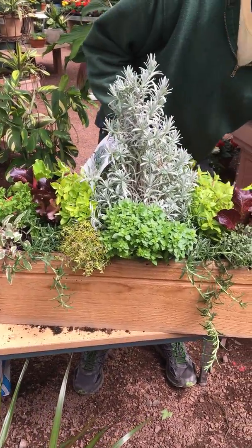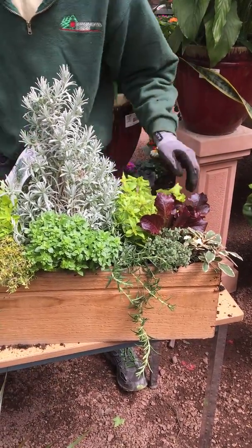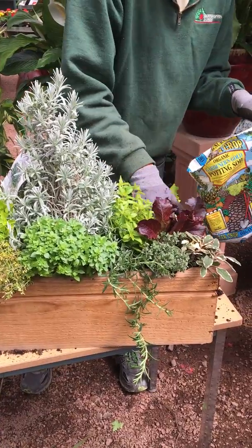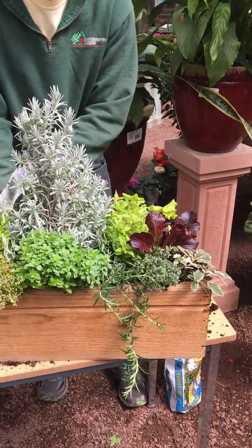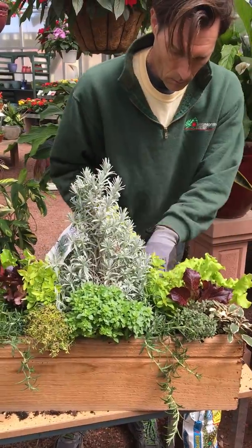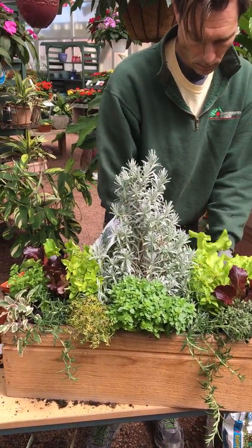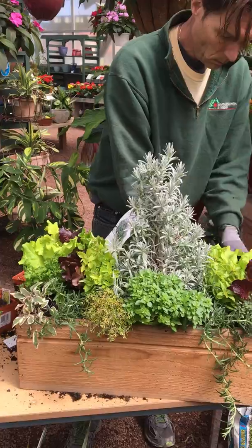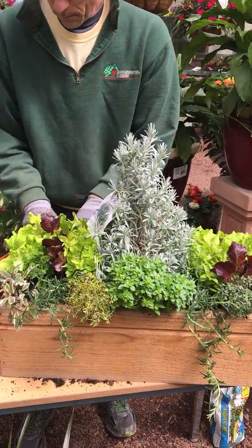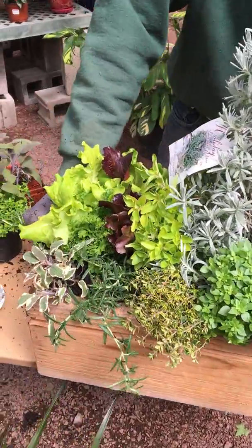And then in the back I'm going to use some leaf lettuce. I'm going to add a little bit more soil. Always make sure your container is well drained — that it has a hole at the bottom so it drains properly. I'm just going to fill the back up with some more leaf lettuce on each side. Tuck that in, and there you have it — there's our vegetable and herb window box.